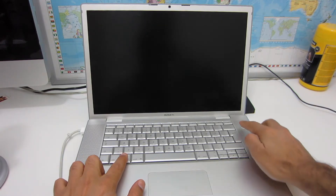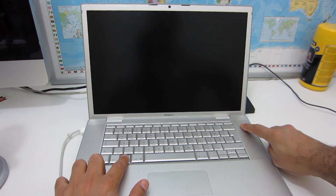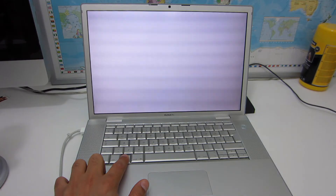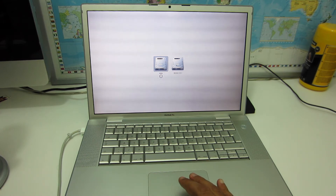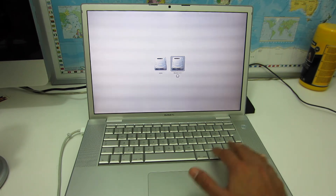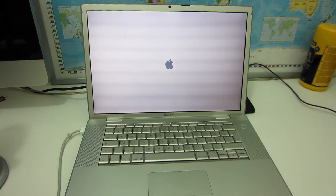First of all, press the Option button and then press the Power button at the same time. Release your finger from the Power button and keep holding the Option button. In this screen, the drive to the left represents our main hard drive where we have the operating system, and the drive to the right is our recovery drive. We choose it and press Enter — this might take a few minutes.